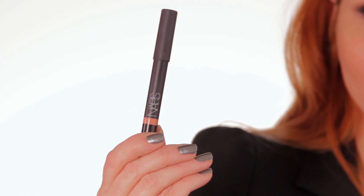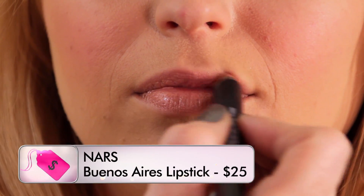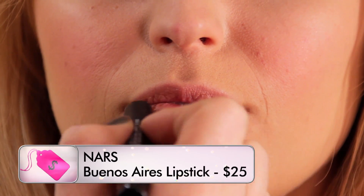This is a gloss crayon called Buenos Aires from NARS. It's just a beautiful neutral lip color with a little bit of shine. So the look is done. Do you want to see? Thank you so much. I love the lip color. I feel good — I feel ready to go to the Kentucky Derby. I'm really happy with it.